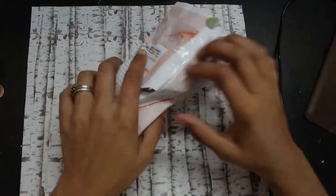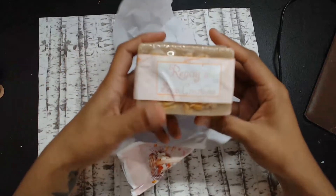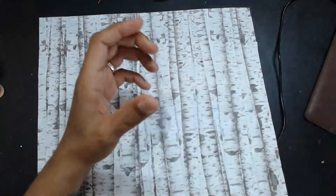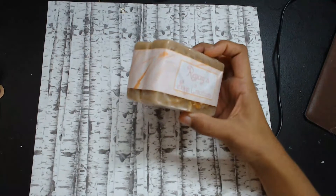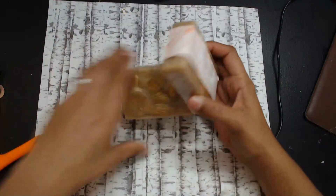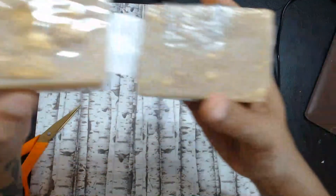Look at the bags — so cute! Oh my gosh, look at that, that is super cute. And it smells really good, you guys. I wish you could smell it. Let me just cut this open. Oh my gosh, look at that. I can actually see the oatmeal in there — it's in there really, really good.